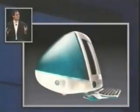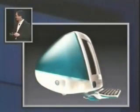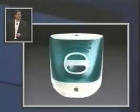I've got some slides of what this looks like too. This is incredible compared to anything else out there. It looks like it's from another planet — and a good planet. A planet with better designers.